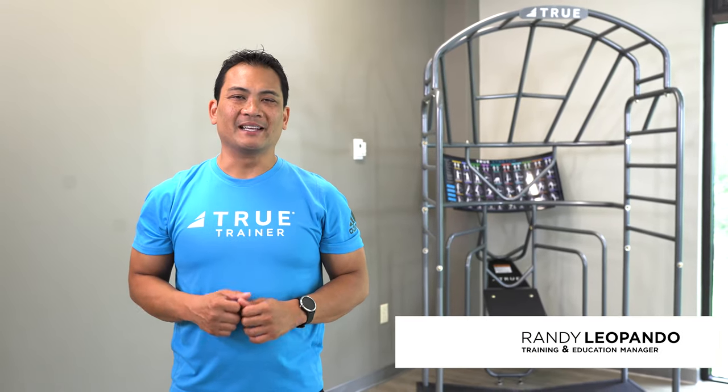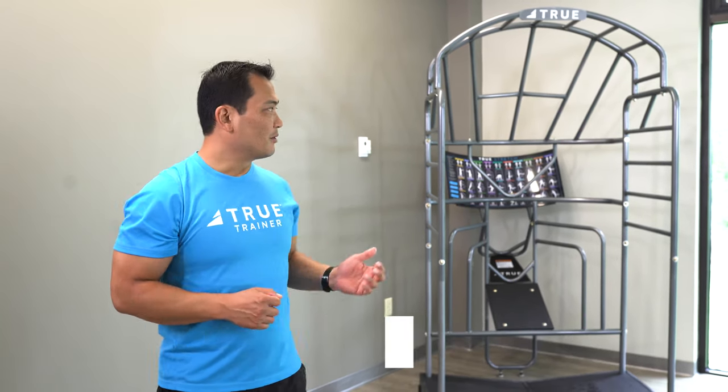Every well-rounded fitness program needs a flexibility component. That's why your facility needs the True Stretch.